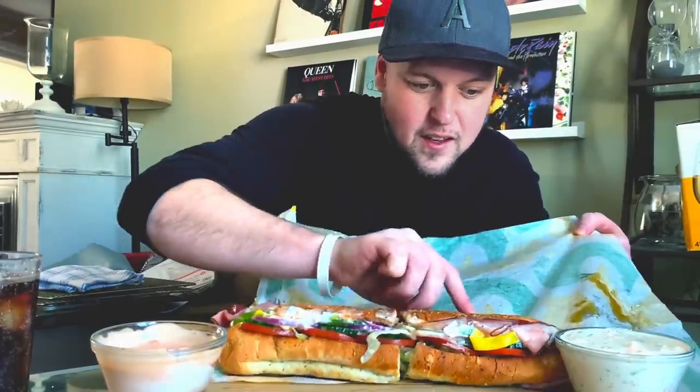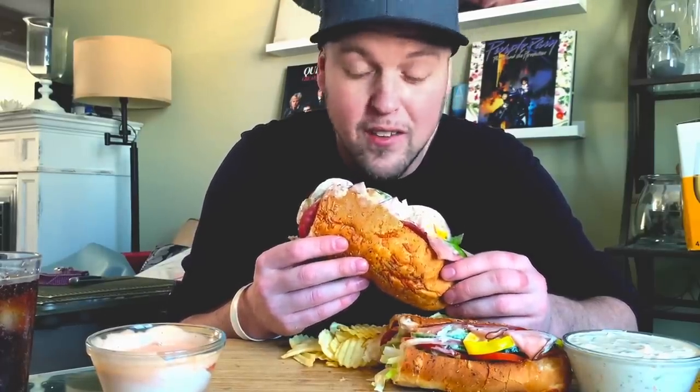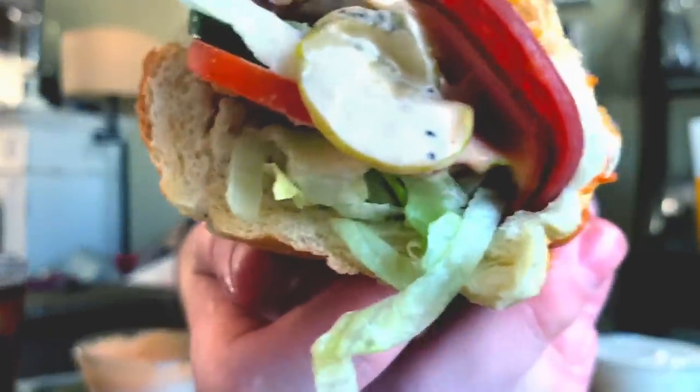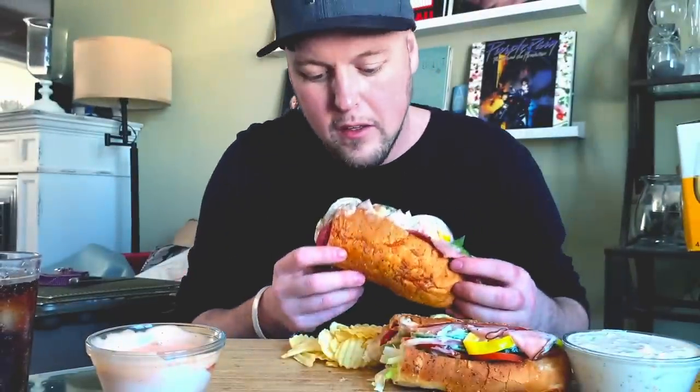I gotta get some of these chips out. Most of these chips are bottom feeders — I bought them the other night, I couldn't resist, I tapped into them, and now I'm left with kind of the sketchy ones. But it is what it is. So recently a subscriber commented that I was due in for an Italian BMT Subway mukbang, and I couldn't agree more. I've been fantasizing about eating this for about two weeks now, and I'm ready to fulfill this fantasy.